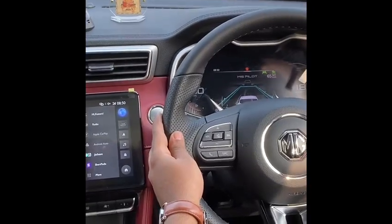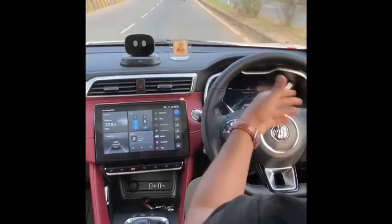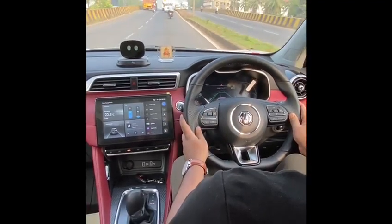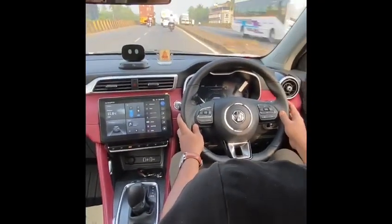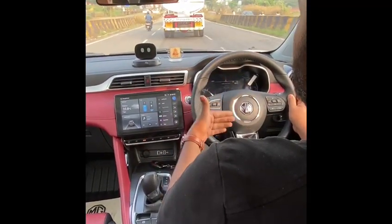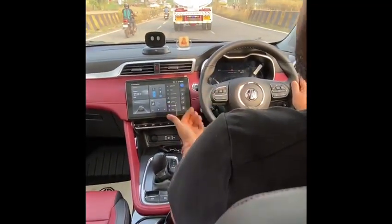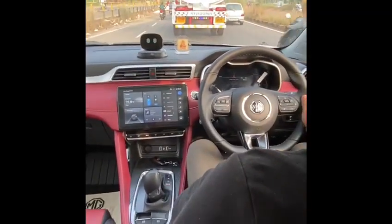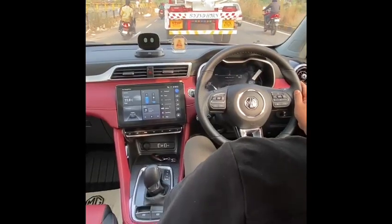I need to keep holding the steering wheel because of regulations — otherwise it shows a warning that I need to keep my hands on the wheel. The speed has now reduced below 60, below 30, so the ACC is managing the braking. The go command, however, has to be given manually.